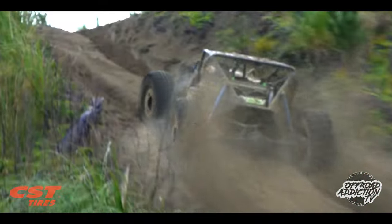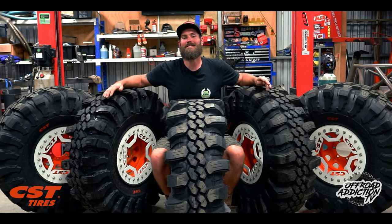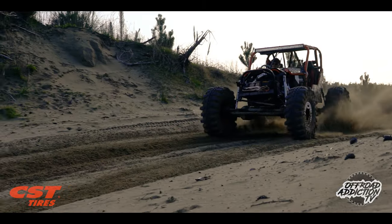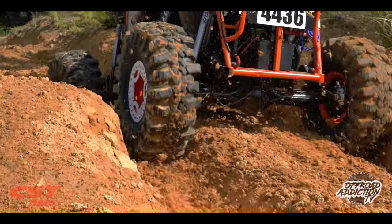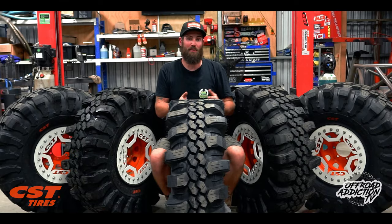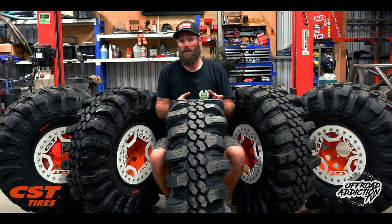We tested out these 39s at the Auckland Off-Road Adventure Park. If you haven't been there, it's a very sandy clay-based park, so it was good for testing in somewhat varied terrain. Then of course we went over to Malaysia for the Borneo Safari and got to see them in completely different terrain as well.